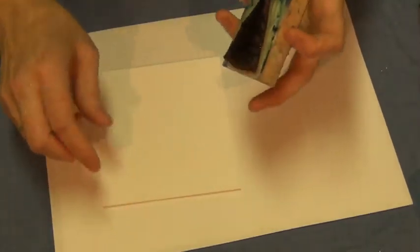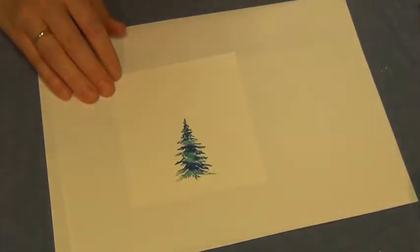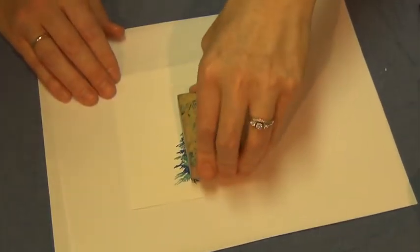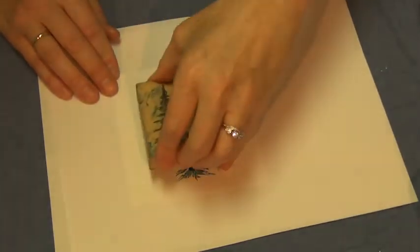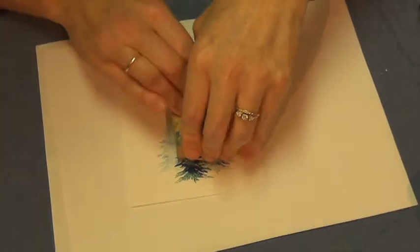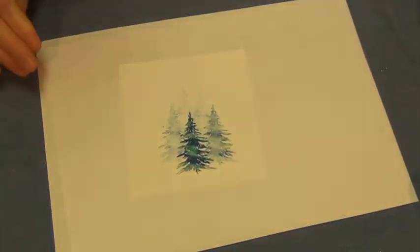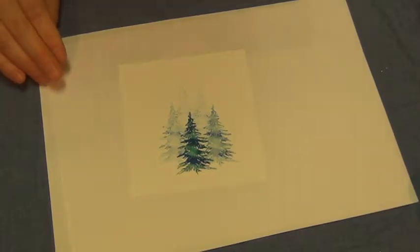I'm going to stamp a bold one down in front, then remoisten it again and stamp several more times. Let's see if we can get one more out of it — there we go. Five stamps.